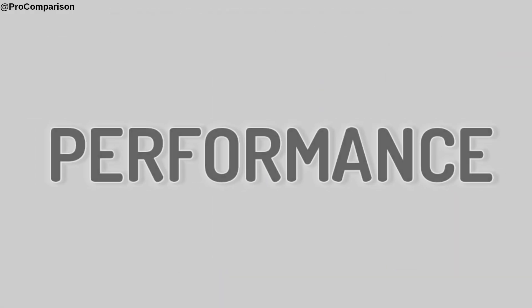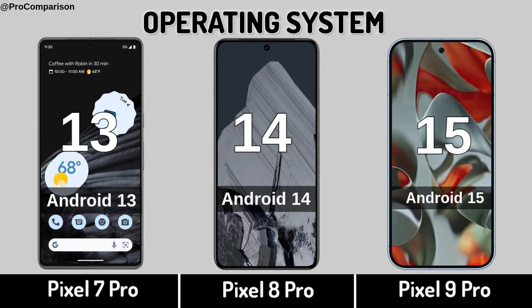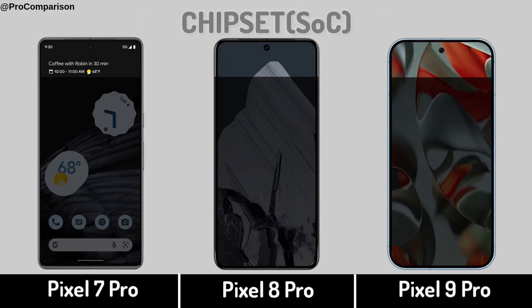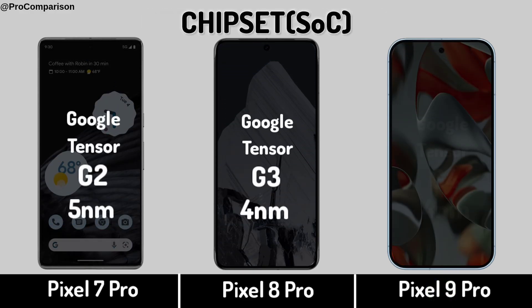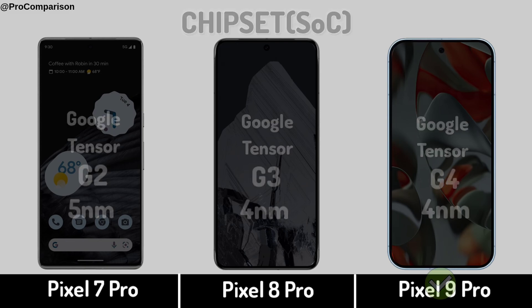Now for Performance. Operating System. Chipset. Processor.